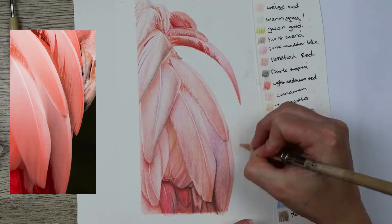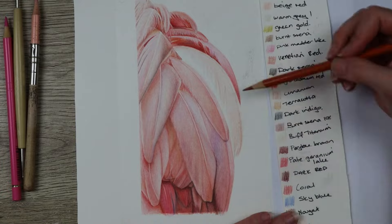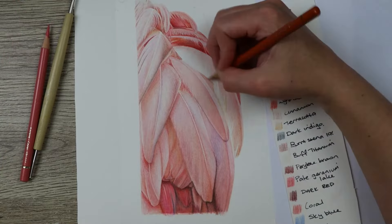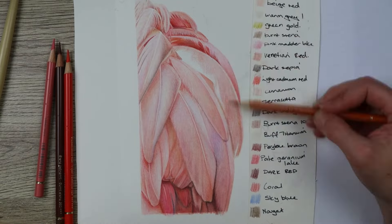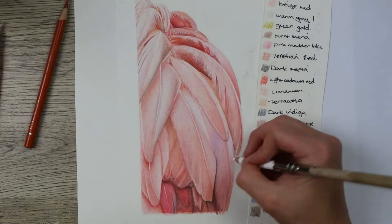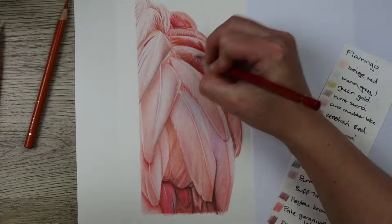Once all of the feathers were in, this is when you can look back and start to evaluate the tones — that is, all of the dark and light areas. Adding in dark red, burnt sienna, dark indigo, and dark sepia into the shadows, and in the lighter areas making sure to blend again with the Holbein soft white. I can also pick out some whiter feathers with a sliced blade as well.